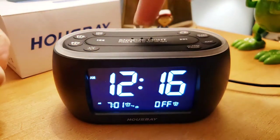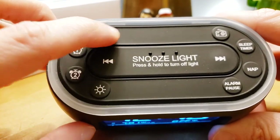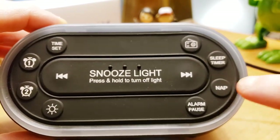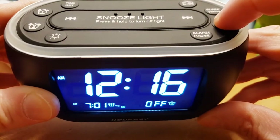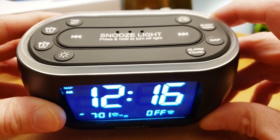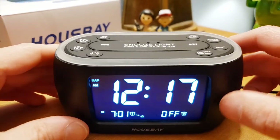This clock is very soft to the touch — kind of rubbery, not hard plastic where you have to push hard. You've got your time set, alarm one, alarm two, the dimmer, the radio button, the sleep timer, and also a nap button. The nap button is a really cool feature: push it and you can set 10 minutes, 30 minutes, or 60 minutes for a quick nap instead of setting the full alarm. It also has an alarm pause, which is an interesting feature.